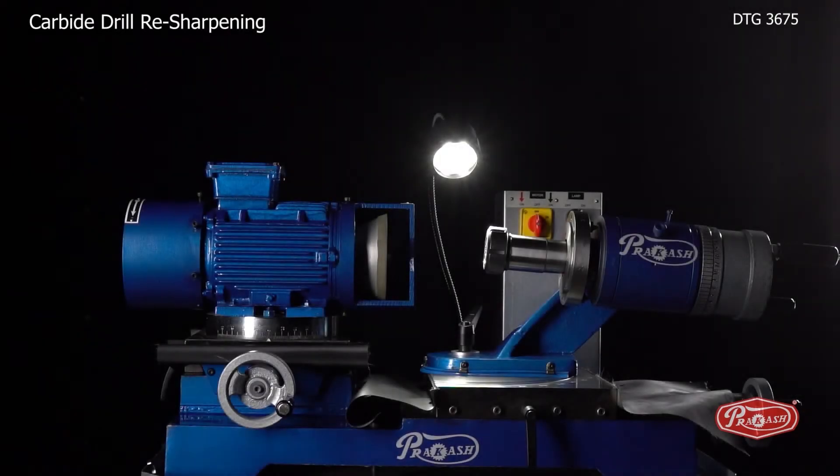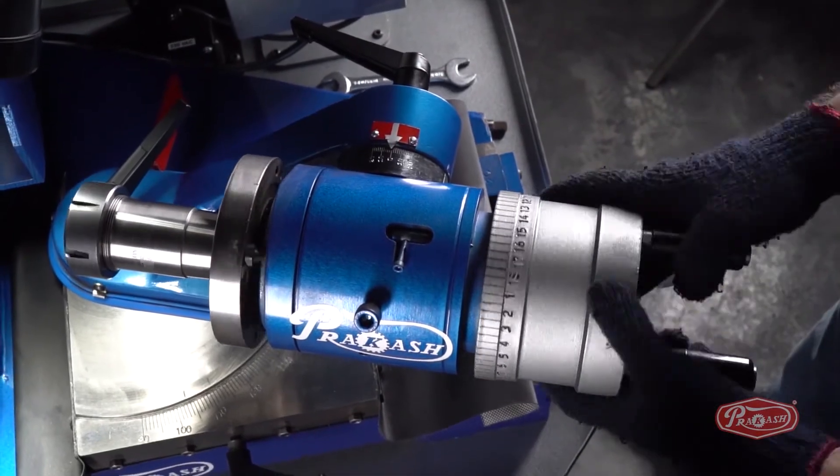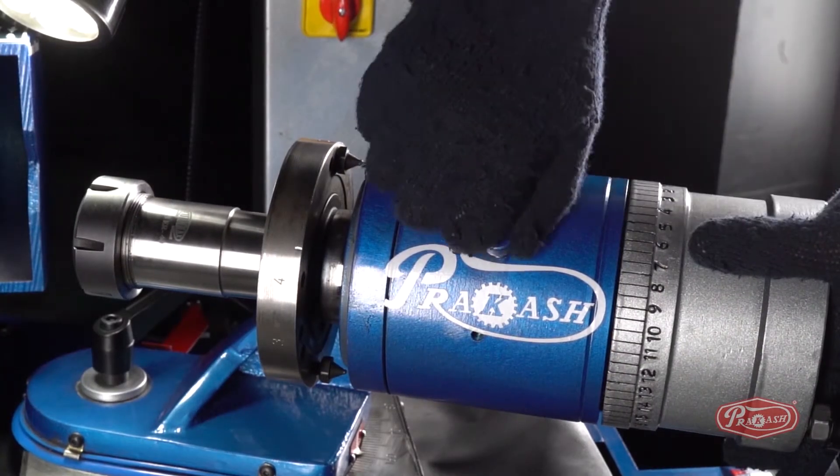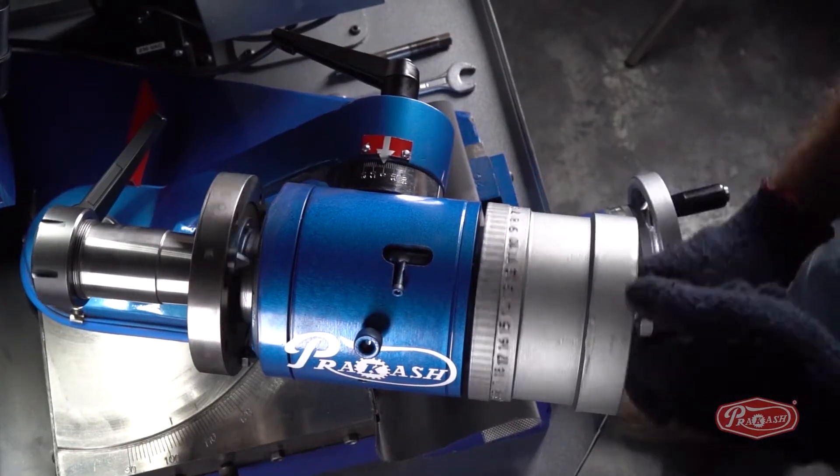To sharpen the carbide drill bit, we will use the 11 V9 diamond wheel. First of all, we will set the spindle in neutral position by softly pushing the spindle dial wheel forward and locking it with the locking bolt. This will set the spindle completely neutral.